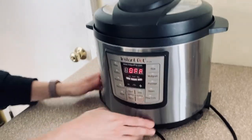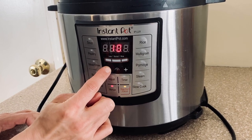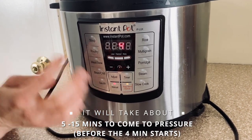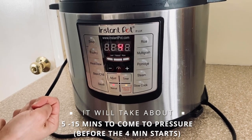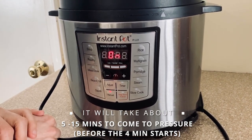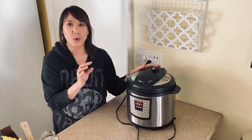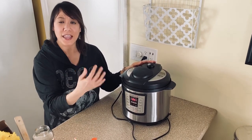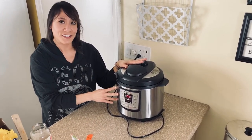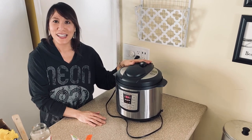Now we'll go over here to the front of the Instant Pot. Press manual and then use whatever arrows you have to go to four. Then all of a sudden it'll beep and you'll know it's going to start cooking. So now it's on — all you have to do is leave it and it'll cook by itself. Once it gets to the last minute, just keep an eye on it. When it says a minute, it'll beep. And then after that it will say L and then zero zero, and that's how many minutes after it's done that you want to leave it. I suggest after it's done and it's on L that you wait five minutes — so it says L zero zero five — and then we're going to let out the steam. So go ahead and let it go and we'll be right back.